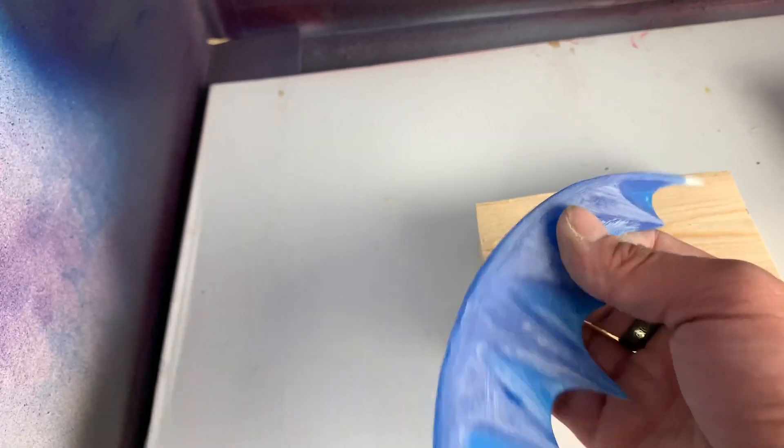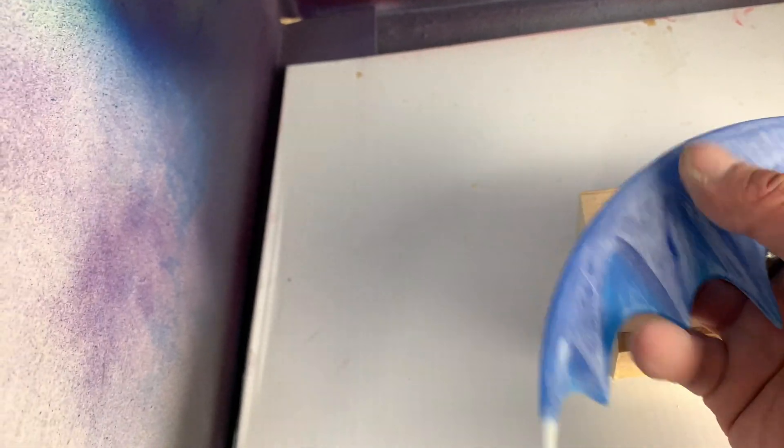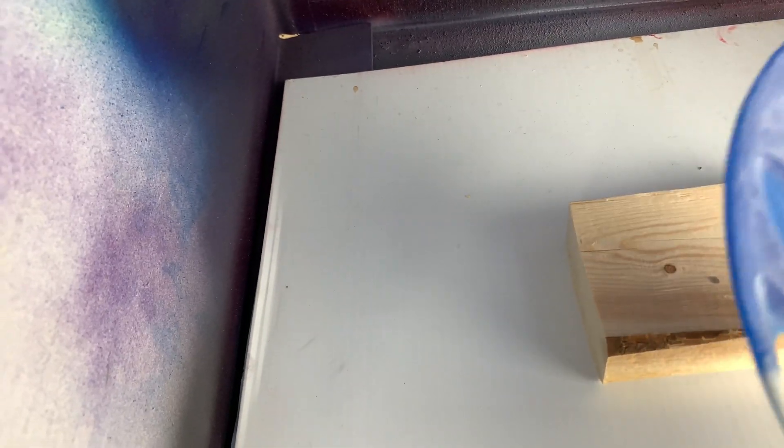As far as I can tell, it's nice and smooth, but I'm kind of going by feel, and now it's super blue so you can't really tell. It looks like it's not smooth even though it feels like it is smooth.